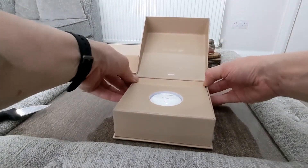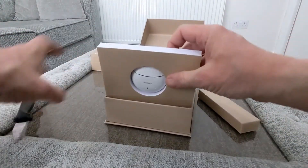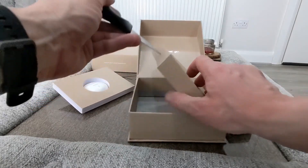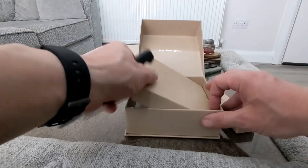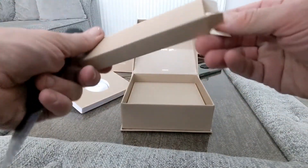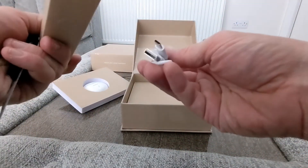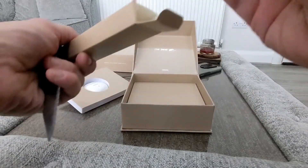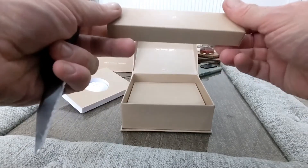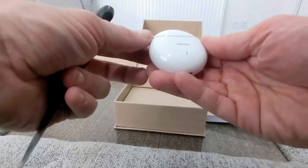Right, let's get into it. We'll pop this out here. So what else do we get? There's nothing in the bottom there. In here, let's see what we've got — a USB-C cable and your instruction book. So that's fine. We'll pop that back up, and in here we have got the earbuds.